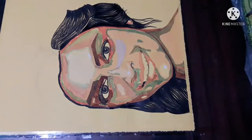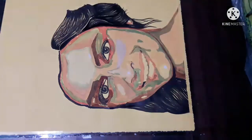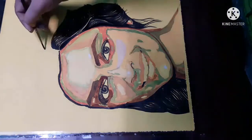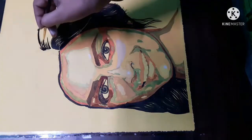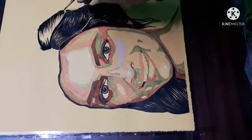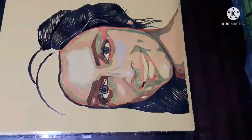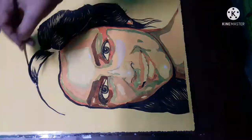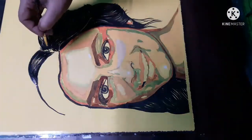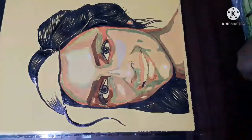Thank you so much for being with me till the end. Please focus on how I am working with the hairs — it is very interesting. On the very first or second tone, I am trying to draw the hair, the style, and their parting also, so try to observe it very minutely. If you want a separate video on it, let me know and I will make one separate video on how to work with hair.